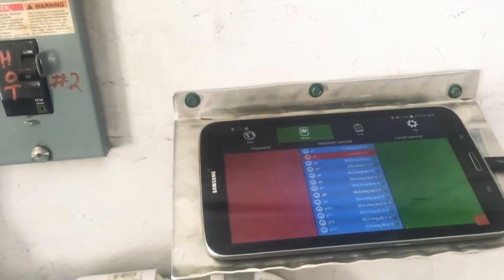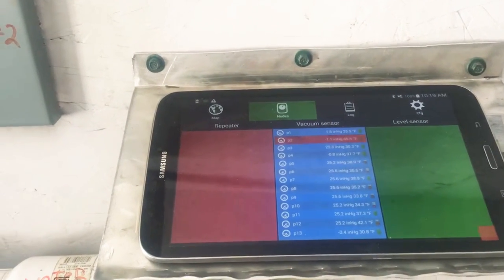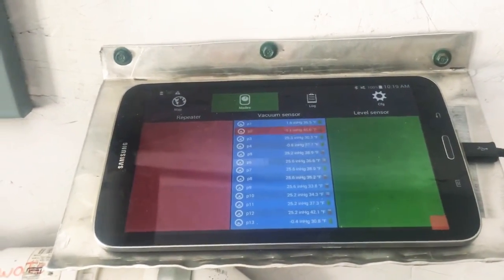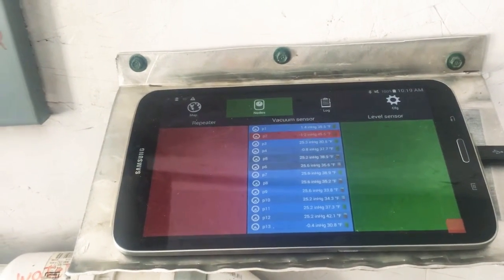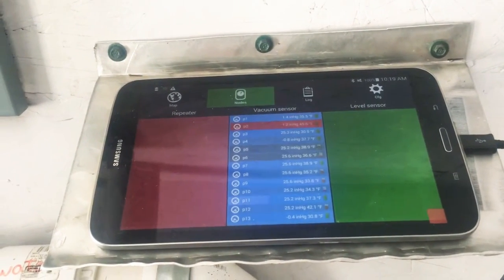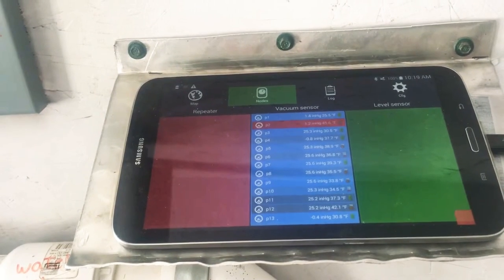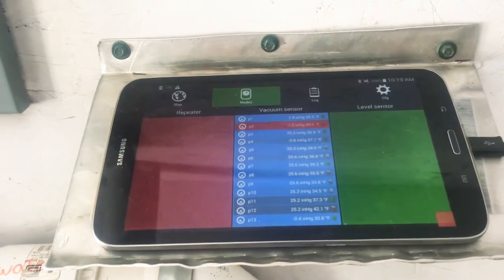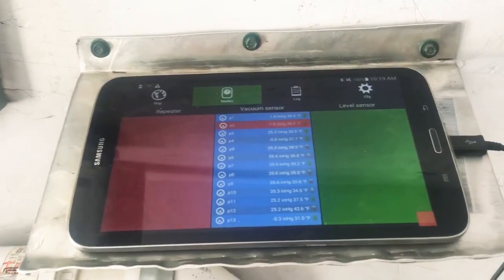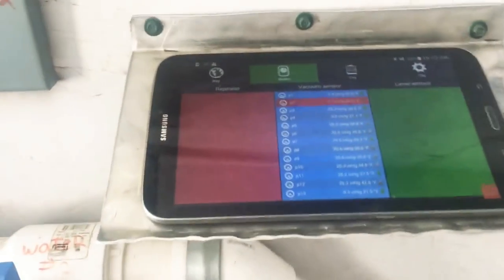A lot of people think, 'I have vacuum monitoring, now I know exactly where the leaks are and I can fix it.' Well, without getting in the woods you're not going to fix anything. These systems actually create more work than anything, because you'll get lines that you're going to walk three, four, five, or six times before you get them perfect. But you wouldn't have known that without this system, so in the end it makes you a better sugar maker and will increase your profits — but you can't be lazy about it. This is my fifth season.